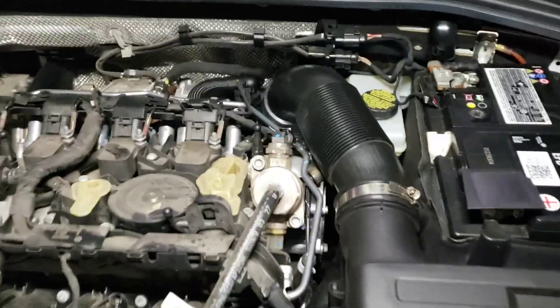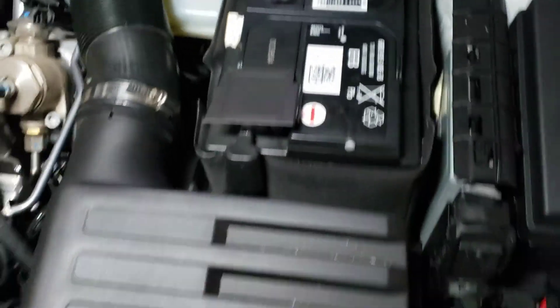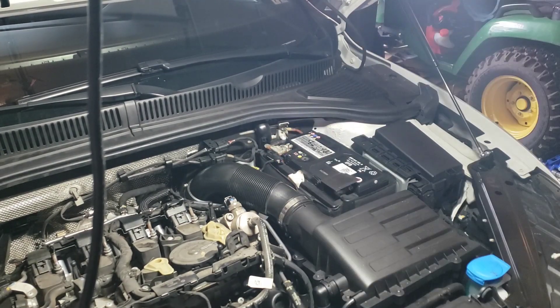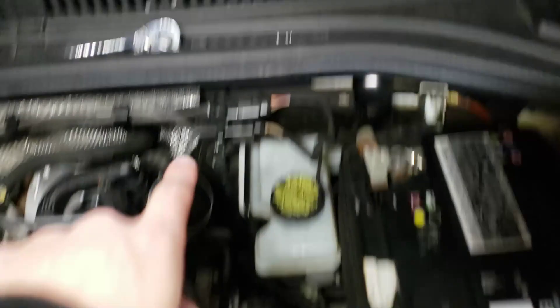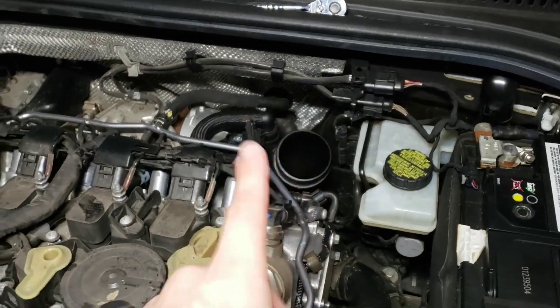To start off, you're going to want to take off the hose clamps for your stock intake pipe. There is one right here and then one down back in here. We're going to take this off, remove it, then work on removing the air box. Once we've removed the old air box, we'll work on removing the inlet pipe. Our stock intake pipe is now removed - the one up front was an eight millimeter and the one in the back was a seven millimeter.